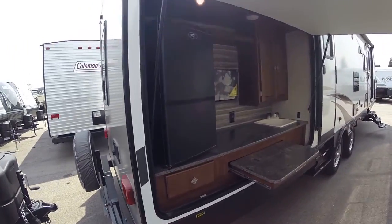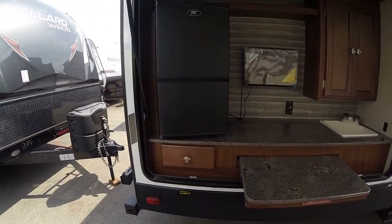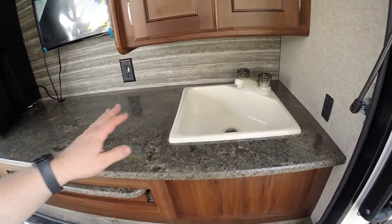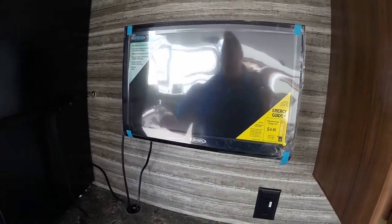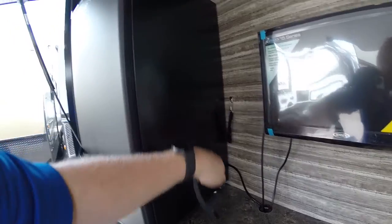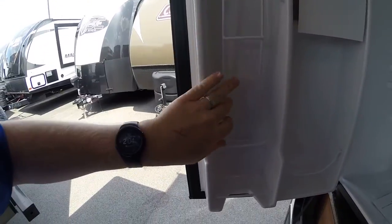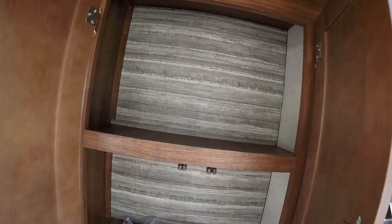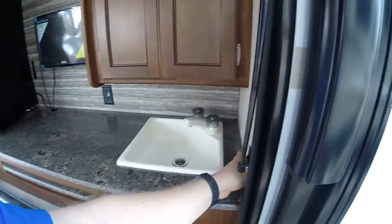And there's the outside kitchen. It does close up — I have it open right now just for ease of showing. Big drawers, big countertop, outside sink with hot and cold water, outside LED light, and a brand new TV out here. There's a decent sized outside fridge. There's also what I'd call a soda can holder, a little shelf up top, and pretty decent sized cabinet storage with TV accessories right in the cabinet.